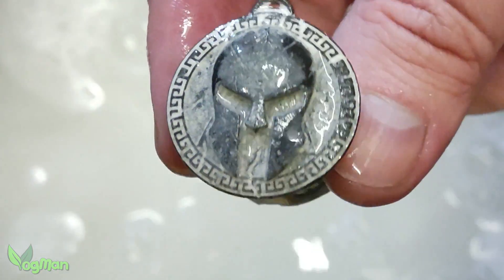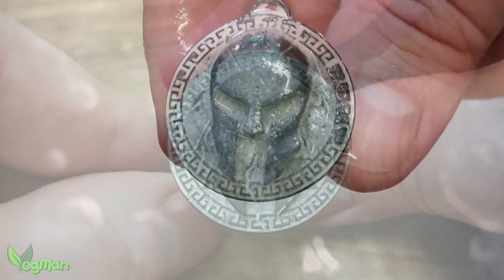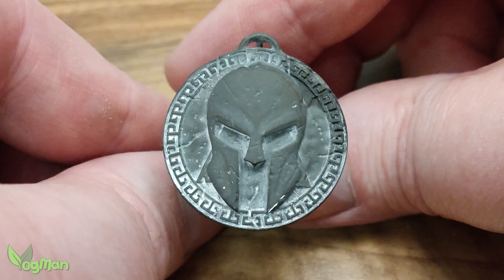You know what? That's still not perfect. Can you see the problems at the top?